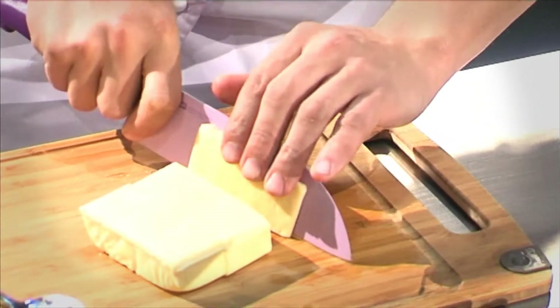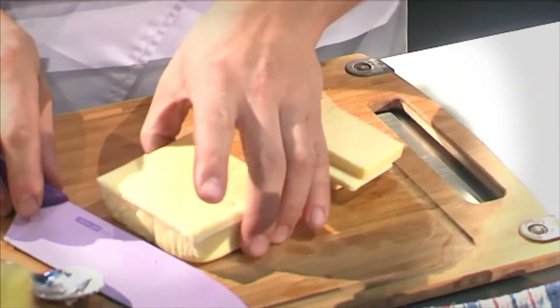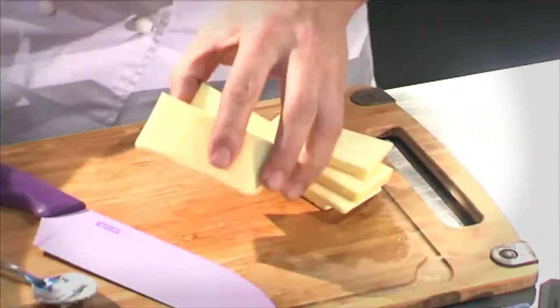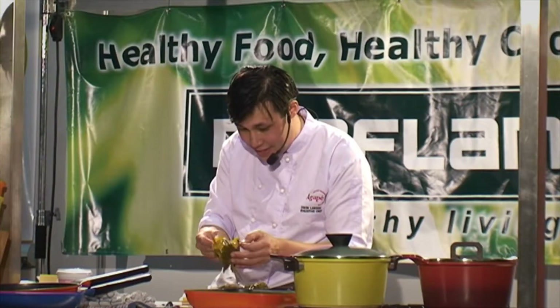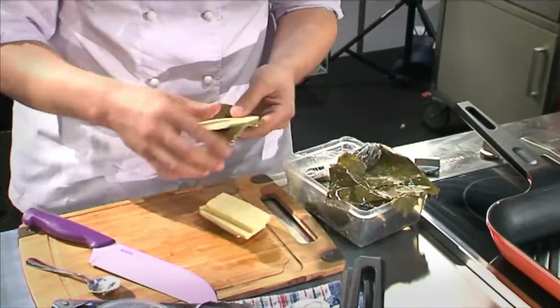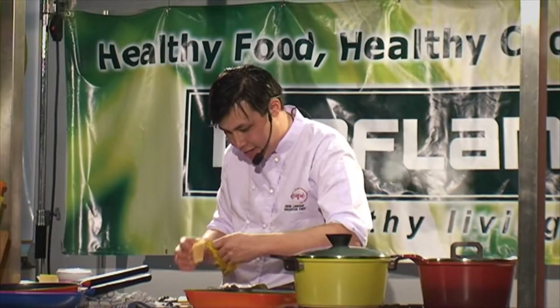Everyone loves halloumi — it's fantastic. The best way is to grill it. What we're going to do is wrap the halloumi in vine leaves. It's delicious. We're going to serve it with a roasted beetroot, olive, parsley, and quinoa salad.